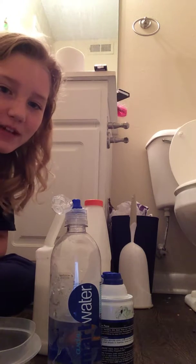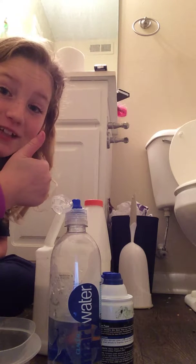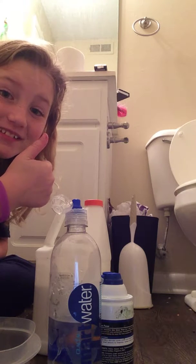Hello guys, welcome back to my YouTube channel. If you're wondering why I'm in the bathroom, like and subscribe.